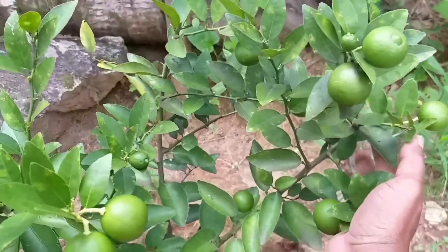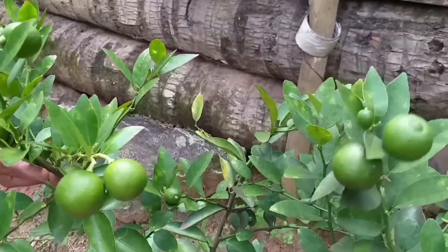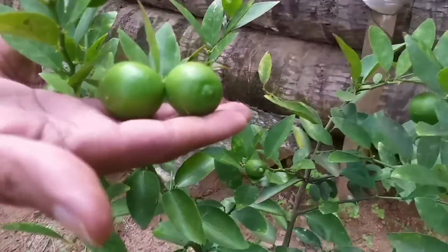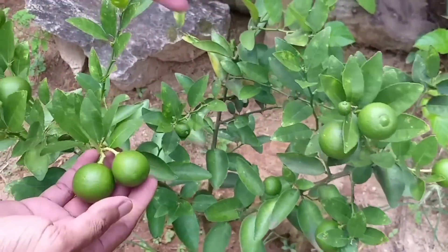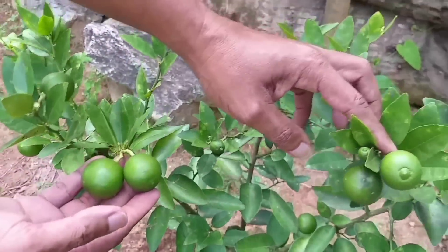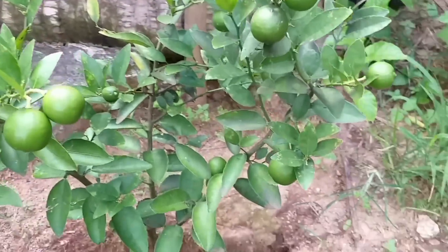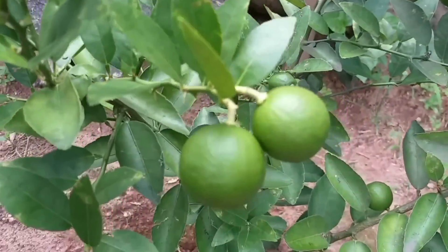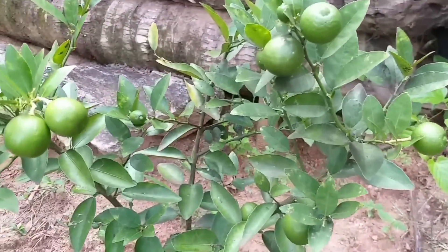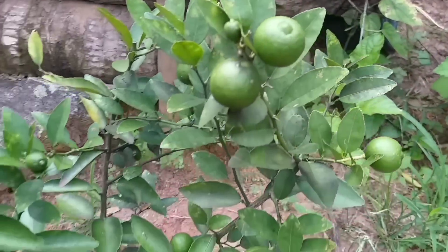Agora eu vou te mostrar o grande resultado que esse adubo é capaz de fazer. Eu fiz a aplicação durante uns quatro meses. Olha como ele já está — esse pé estava travadinho, olha como ele é pequenininho, não tem um metro, uns 90 centímetros. Esse aqui é o galeguinho, olha como ele está lotado. Ele segurou quase todas as flores que deu, caiu alguns frutinhos mas foi pouco, raliou muito pouco. Então pode usar esse adubo — esse eu garanto, confio, já usei, uso e valido. Pode comprar e usar na sua planta que você vai ter esse belo resultado.